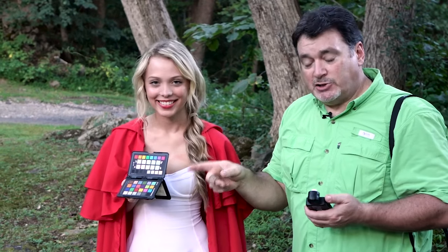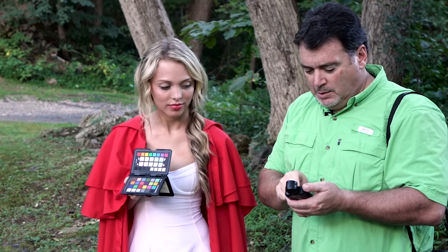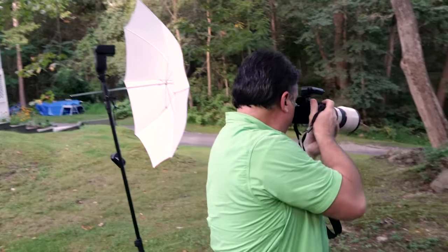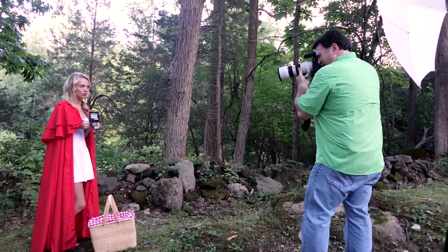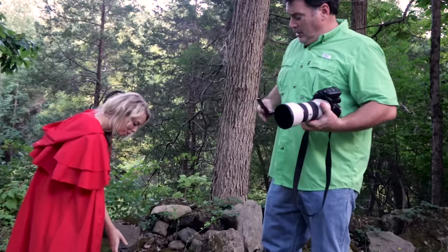First I'm going to do the color checker with these settings, then we'll put it to work. Kendra, hold that for me for a second — just get in close to the target, hold it a little flatter towards me. Yeah, like that. Beautiful — that's all we needed.